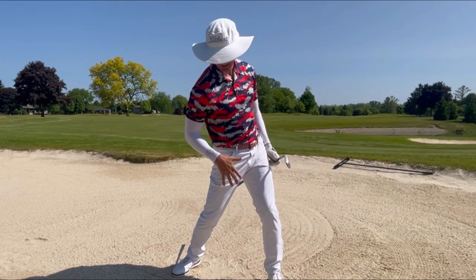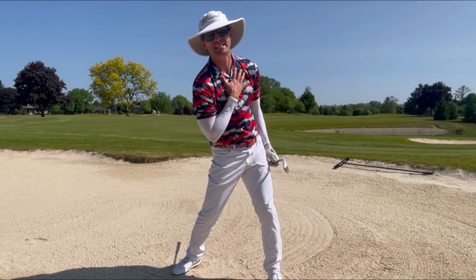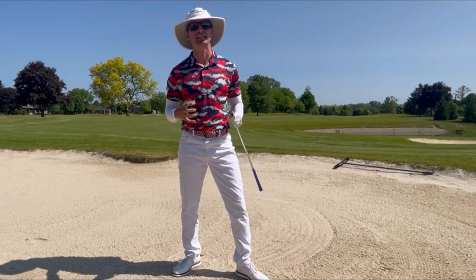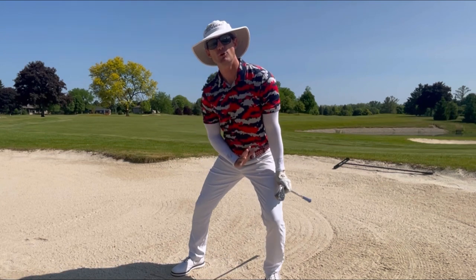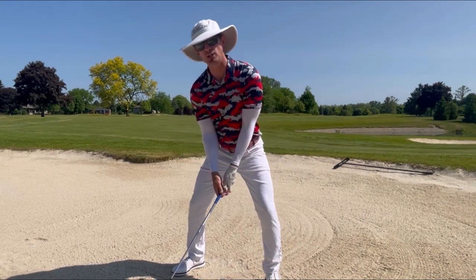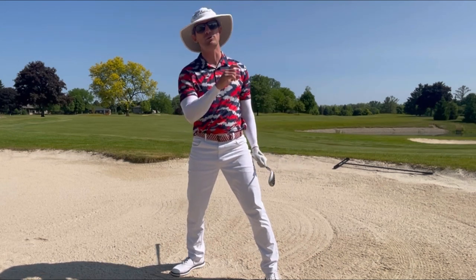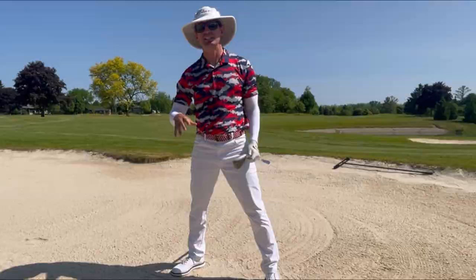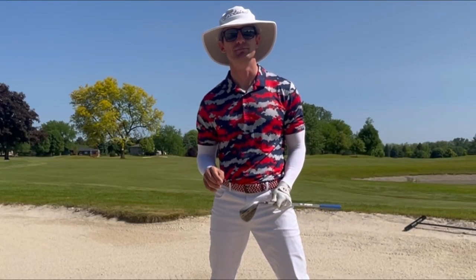You'll see that as I finished, I turned very forcefully with the top half of my body, but my lower body only rotated enough to support my top half. We are going to use this basic concept — setup with tilt, forward pressure, a slightly lower handle, and an open clubface — as our standard, as we move on to hit the higher shots, the lower longer shots, and some of the other unique shots presented in these bunkers.